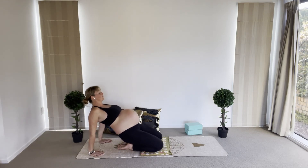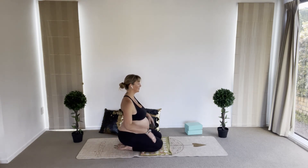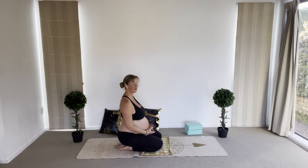Coming down once more and back to neutral. Roll your shoulders back and away from your ears, shake your hands and arms, releasing any tension and helping to move the energy through the body.